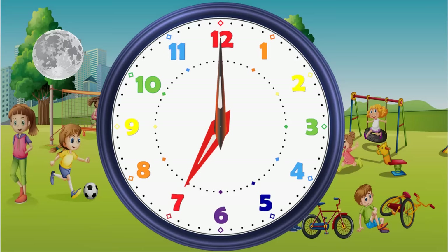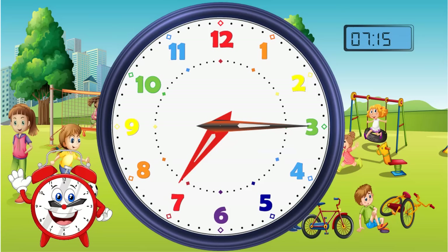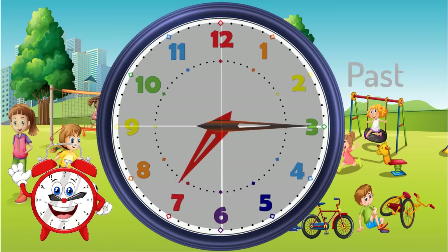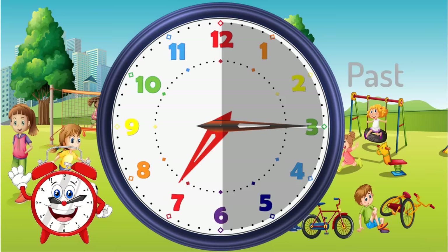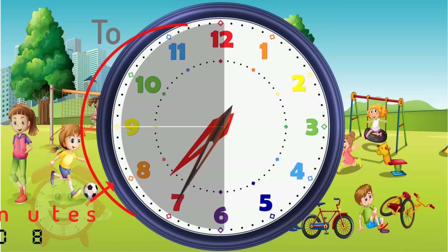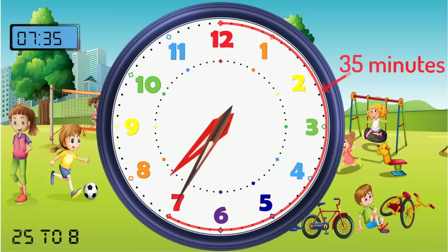So let's look at an important part of telling the time. When the time shows this, you can say 7:15 or quarter past 7. When it goes past the 6 or the 30-minute mark, we say the time showing now — we say 25 minutes to 8, or we can say 7:35, because the minute hand is 35 minutes into the hour of 7.